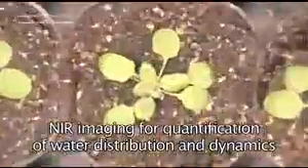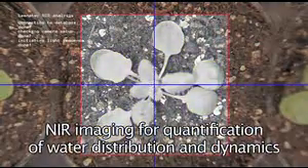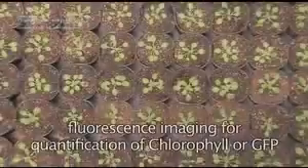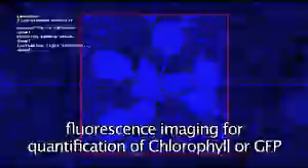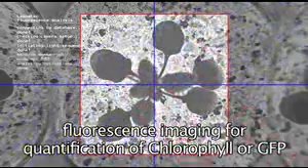Using a sequence of specialized cameras after color imaging in visible light, additional information is provided from near-infrared imaging for applications such as the specification of water status in leaf or root systems. Specific blue light illumination in combination with color imaging provides comprehensive multiple-wavelength fluorescence data for whole plants under high-throughput conditions.